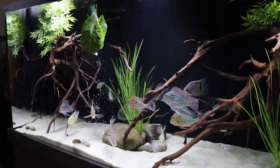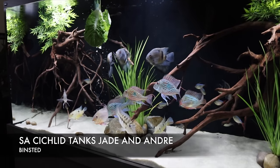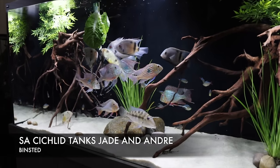The fish love anything green - we put broccoli, peas in. What is going on YouTube and welcome back to the channel! I've just got to this incredible property - check out the views here. This is SA Cichlids' house and I've just had a look - they've got a fish room and a massive tank in their lounge. So let's go check it out.